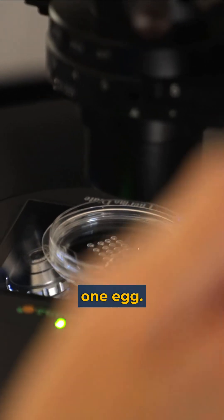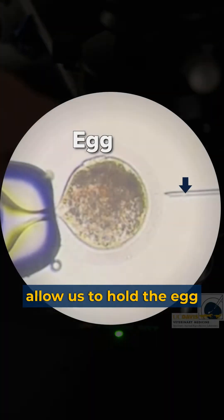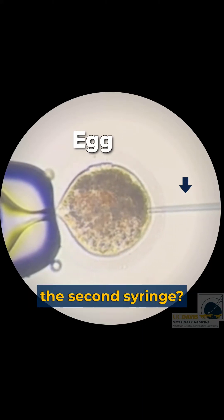In each of those droplets there will be one egg, and in that long one there will be the semen. This allows us to hold the egg and then inject the sperm with the second syringe.